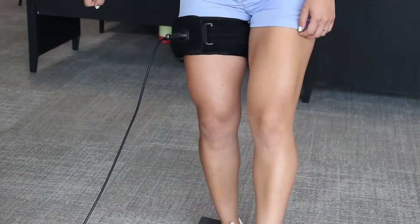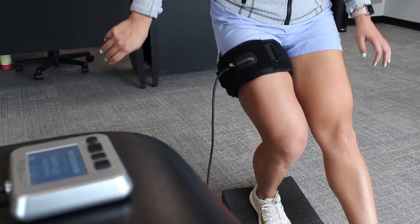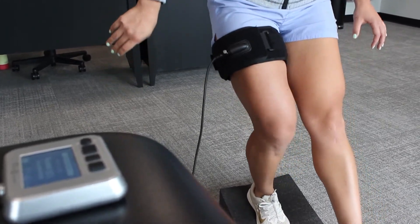The best example is someone who had a meniscus tear and they're not allowed to lift heavy when they're squatting. We can have them do bodyweight squats with the cuffs on and they'll feel like they got a major workout with it.